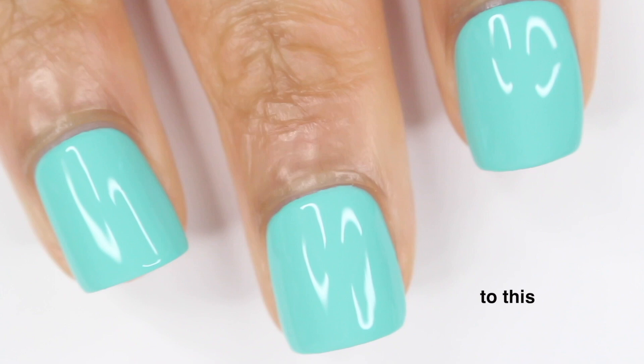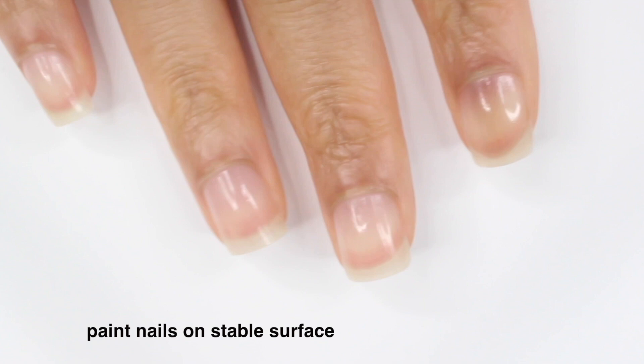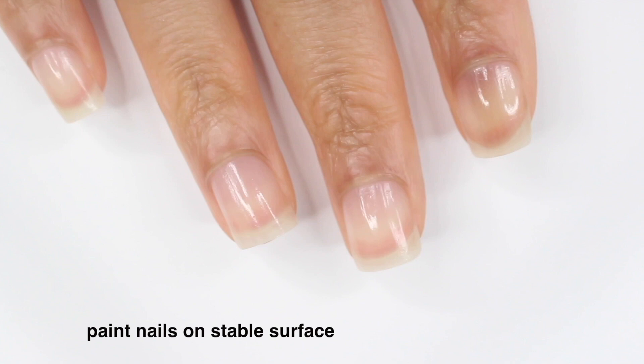Let's get right into the video. The first tip I have is to paint your nails on a stable surface — a table, a desk — something that's going to help you have some sort of stability. If you're trying to paint them on your lap or even floating your hand, it's just going to make this process a lot more difficult.